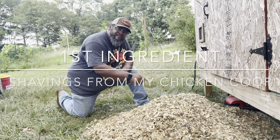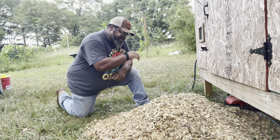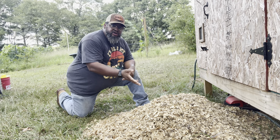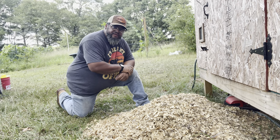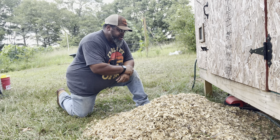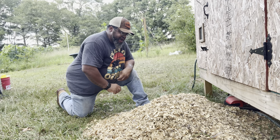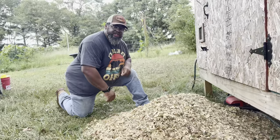The first thing we have here is the shavings from our chicken coop. That's going to contain a lot of the green manure that we need, and it's also going to provide some carbon. Zero dollars if you own chickens, because you already have this in your budget — you're just reusing what you already have. I did not pay anything for this pile because it was already in the budget for the chickens.